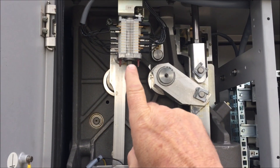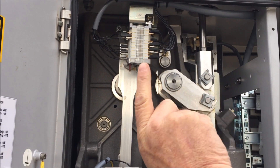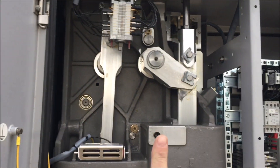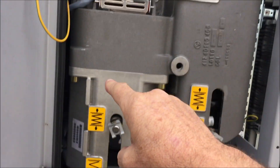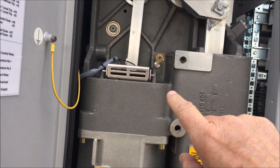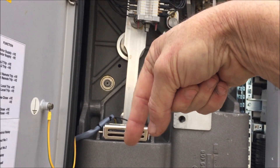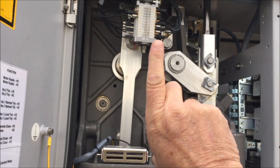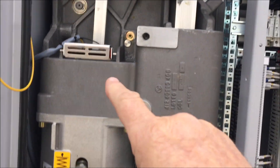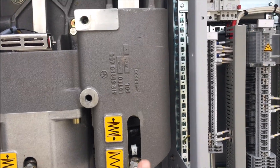Our closing spring's charged. When we get a close command, that releases and goes whack — slips right down, drops down, pushes everything up, closes the breaker. As soon as that spring hits the bottom, it starts the motor which starts recharging the spring. On the close it'll go whack down, then motor back up to the top, just goes over-centre and stops. When it closes and goes down, it pulls the trip spring up and charges it.